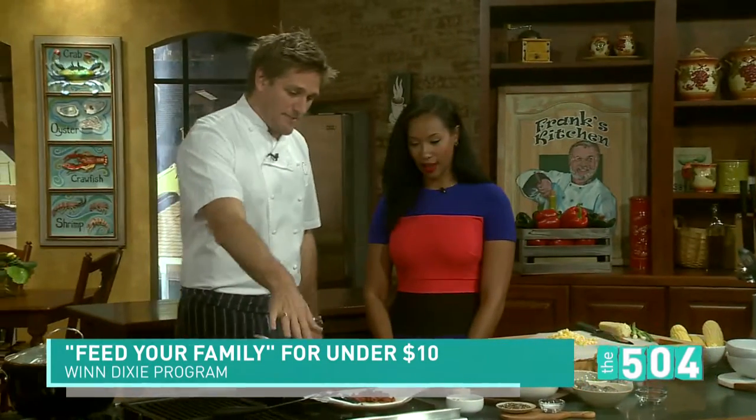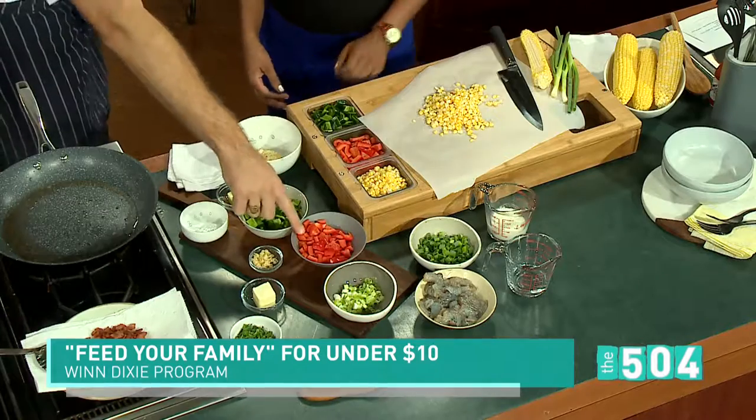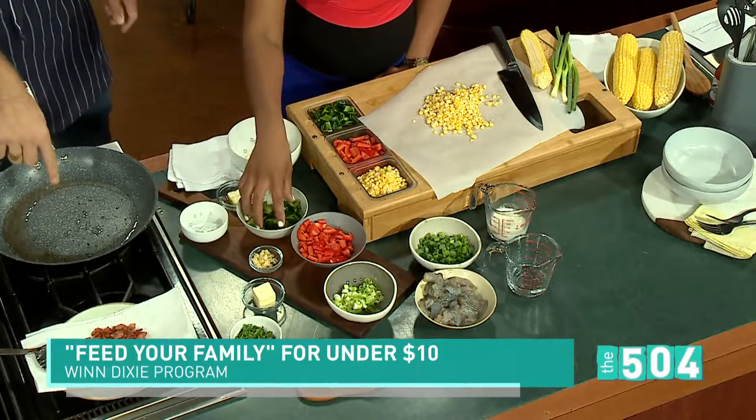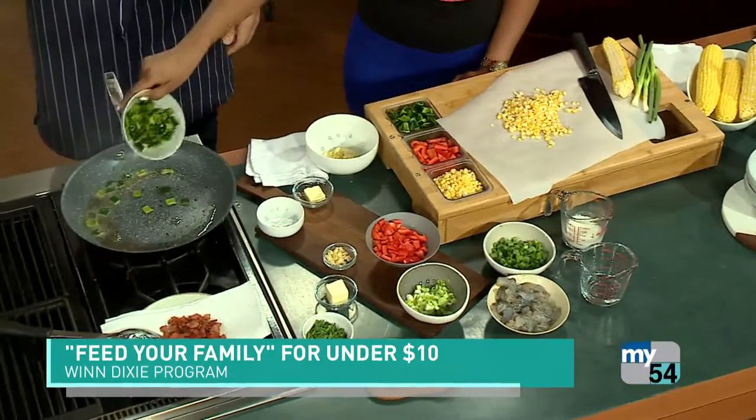So this is hot oil — it's hot bacon fat, actually, because we crisped the bacon and took it out. Now I want you to put some poblano peppers and some red peppers. Just throw it on in. You're going to be so impressed. Oh, the whole bowl. All right.